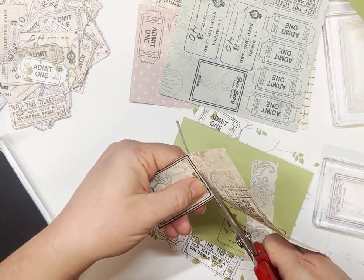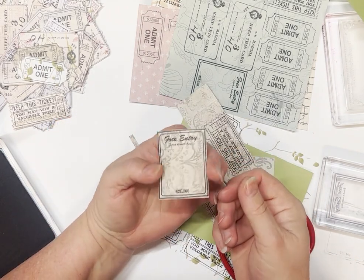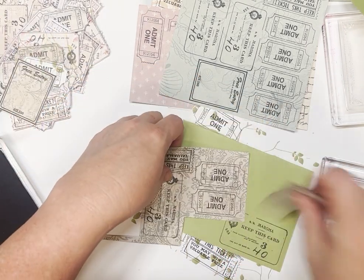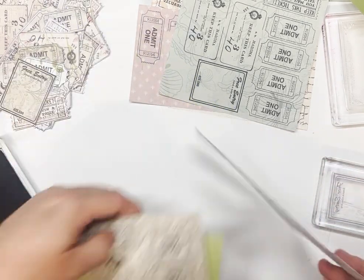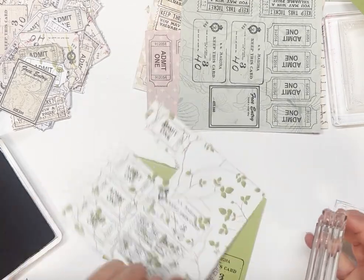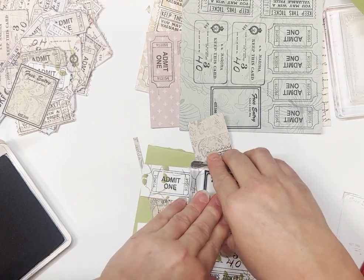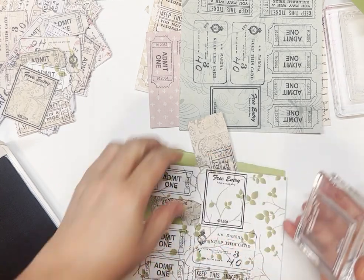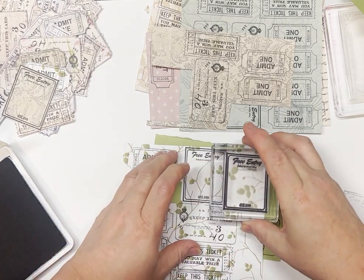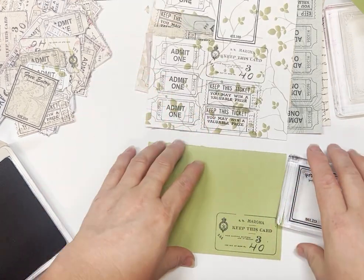You're going to ink it anyway so it doesn't really matter how much of a border you leave. But how good is that? Then you could add a little sticker or something like that and you've got some instant ephemera. With these ones you can also line them up. So if you've got a pattern you particularly like, whether it's got a little butterfly on it or a bird or something you want to get in frame, you can move it around a bit — but bear in mind you might use up more paper that way.